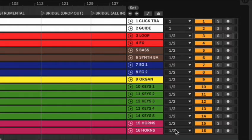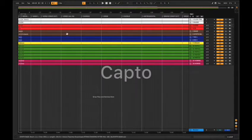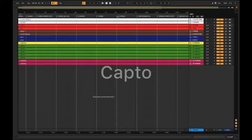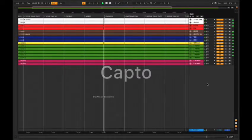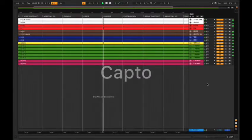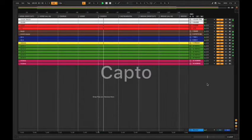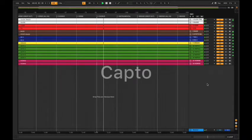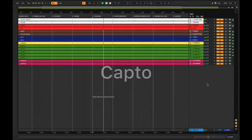You can see in Arrangement View how your tracks are routed. I'm going to play it from the chorus to demonstrate — you should only hear click and guide coming out of the left side. After playing it back, you can notice that Ableton Live's click, my own click track, and that guide are only coming out of the left side, and all my tracks are coming out of both sides.